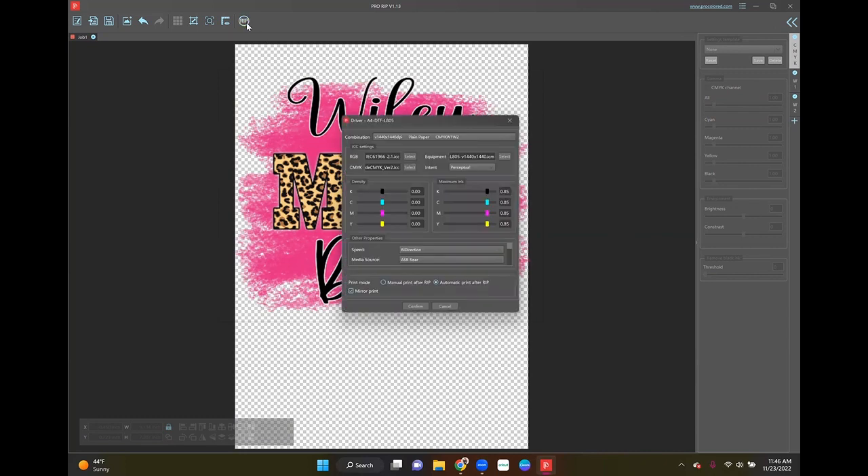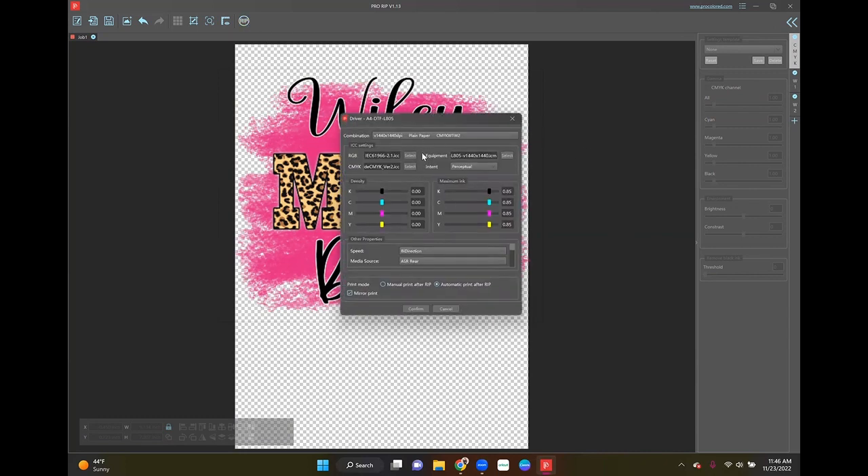That looks good. I'm going to go to Rip — I'm not going to touch anything because it's already set. I want to make sure 'automatic print after rip' is checked, which it is, and 'mirror print' is also checked because with DTF you do have to mirror. I'll push confirm, get it printed out — the next clip will probably be sped up — and I'll meet you guys over at my craft table.